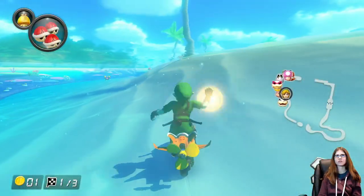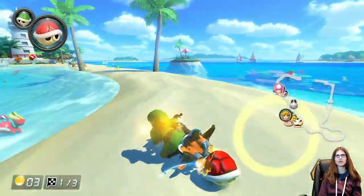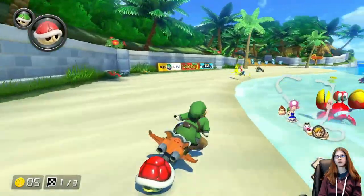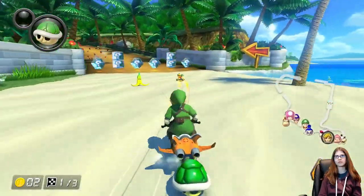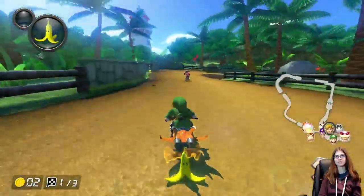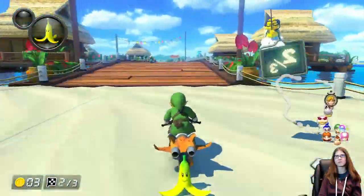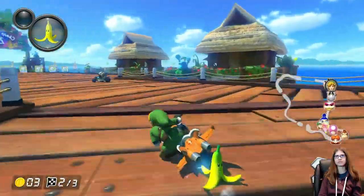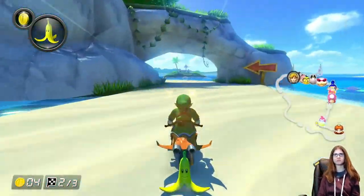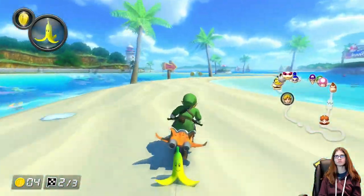Oh no. Wait, what place am I in? I'm blocking the place. I think I'm behind fourth — okay, third. Fourth again. What is happening? I don't need a banana peel right now. Alright, come on. We can get Morton. We can get him. Every character on earth with a person in second place goes like Rosalina. I don't understand that at all.